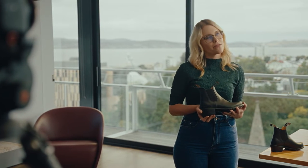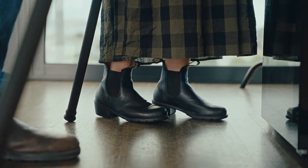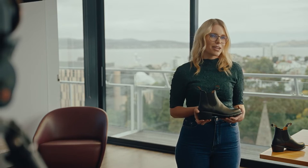It means I can go from overseeing a photo shoot straight to a client event. I love how they've taken the Blundstone silhouette and finished it with a sturdy Cuban heel, which adds height but still allows me to run around all day.